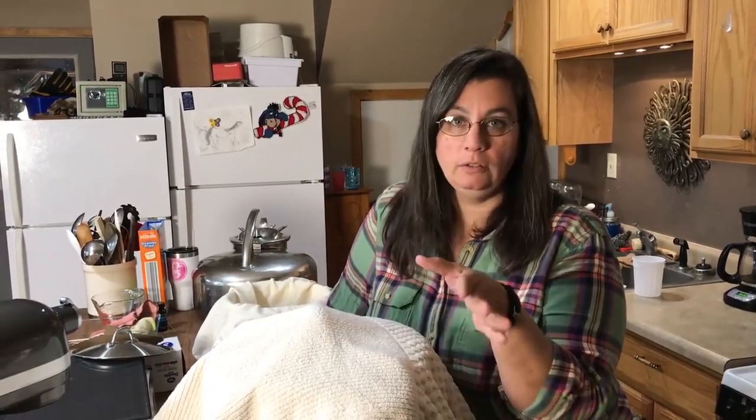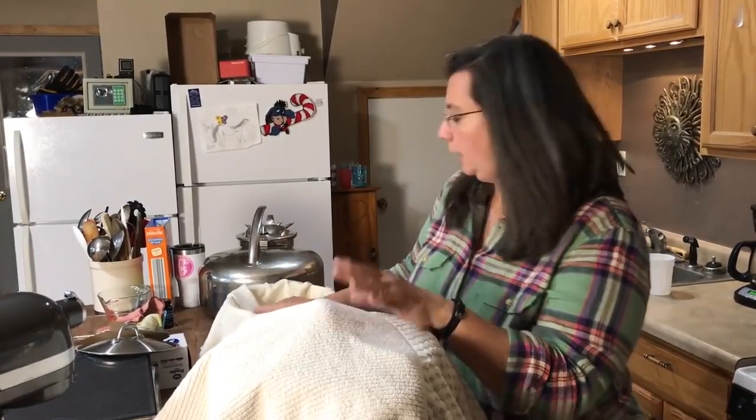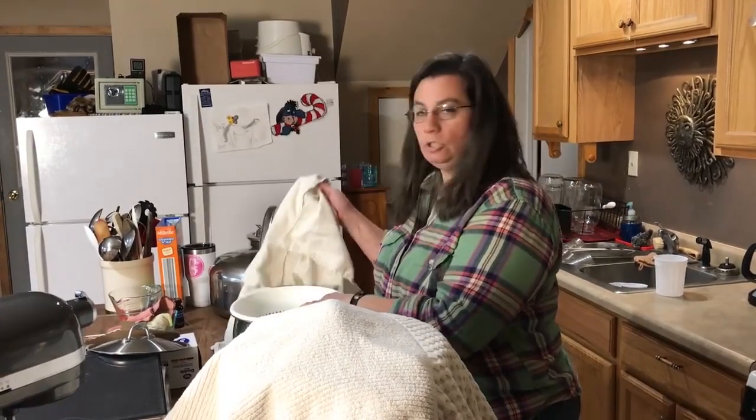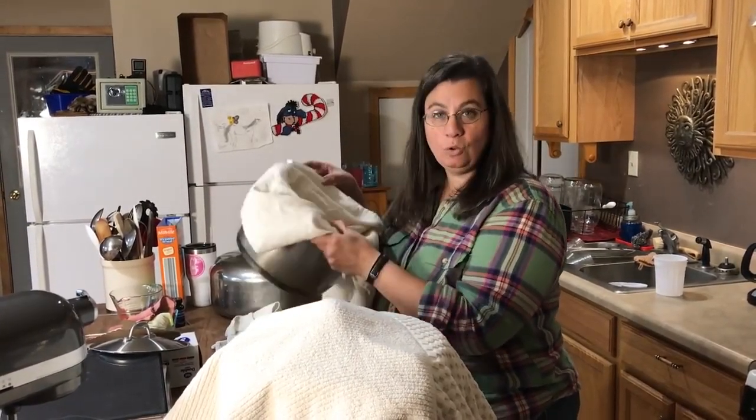If you like a thinner yogurt, you're done. You can just go ahead and put this into quart jars or whatever container you want to store it in, and stick it in the refrigerator. We like a thicker yogurt, so I'm going to strain it out through a cheesecloth with a strainer underneath into another pot. I'll probably need two strainers given the amount of yogurt we made.